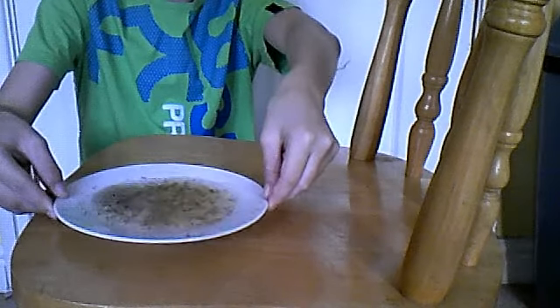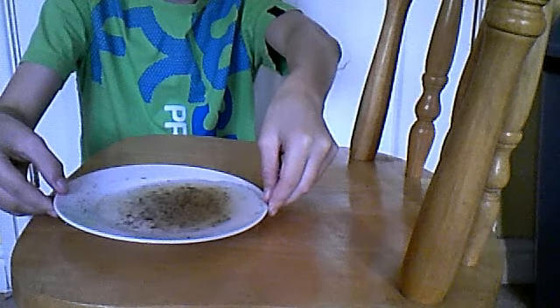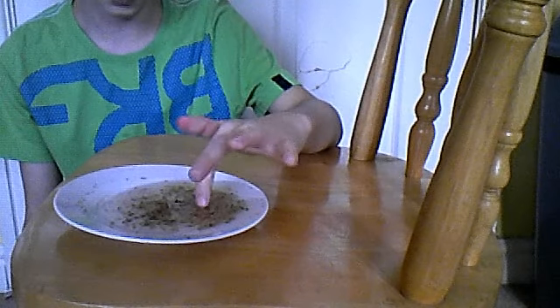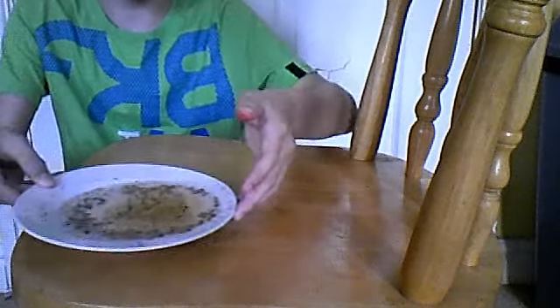Get a plate, put water in it, and then put pepper in it. Then get some washing up liquid, put a little bit on your finger, rub it, and place your finger near the pepper — the pepper should separate. I think you've seen it. So that's number one.